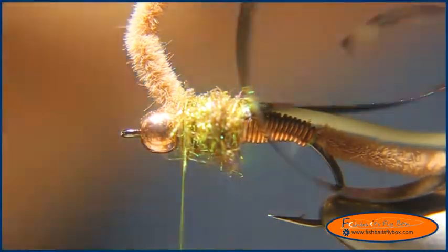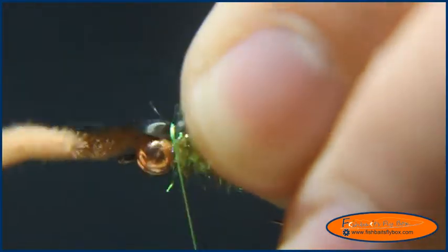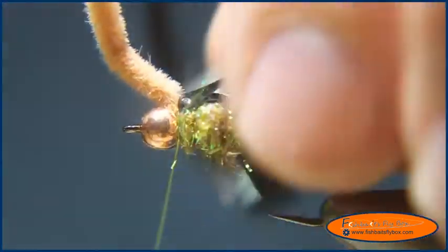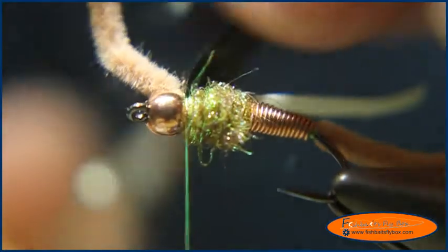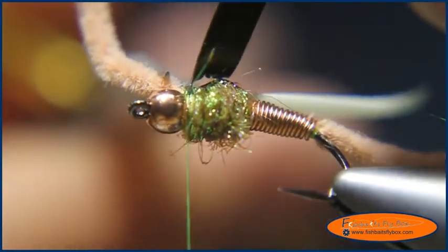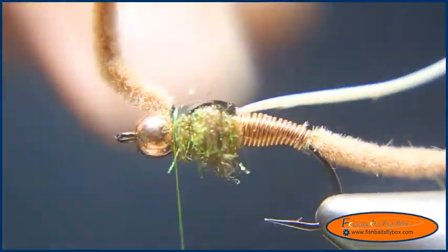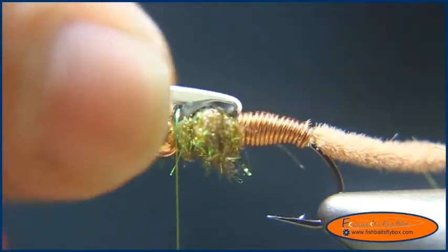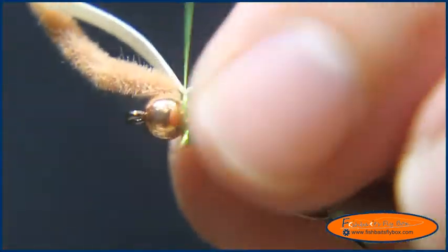Now I'm going to pull the Thinskin over the front of the fly and cut it down right underneath. If I do this with little snips on the Thinskin, I can get it close to the hook shank without a tag — cutting it straight across leaves a little tag that drives me nuts, so little snips eliminate that. Then I'll take the Atomic Glow, line it up where I want it, and tighten that down.